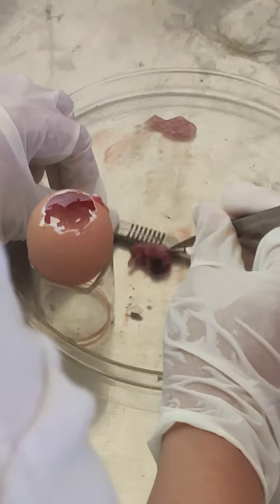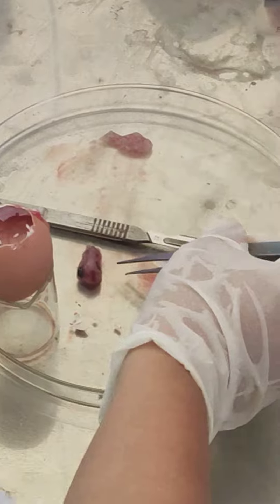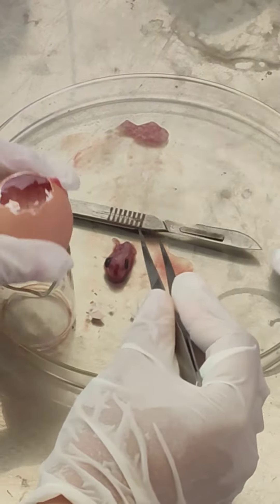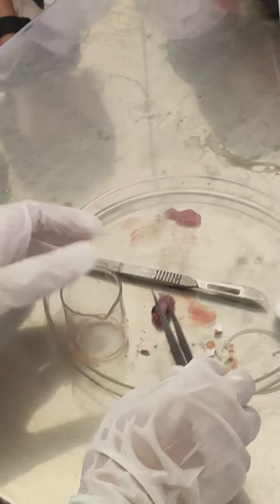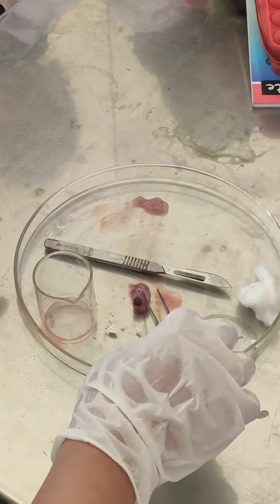I have removed the embryo. Can you see the embryo? What are these two black dots? Eyes. So, these are the eyes. Now, Neti will take over.